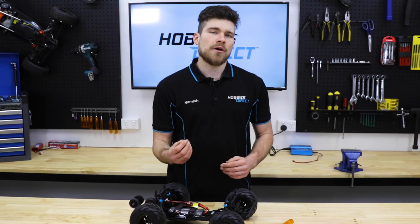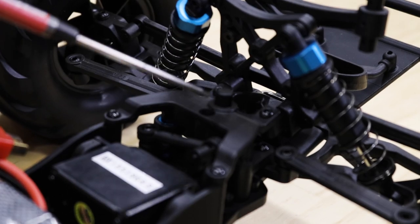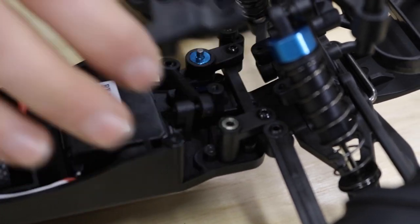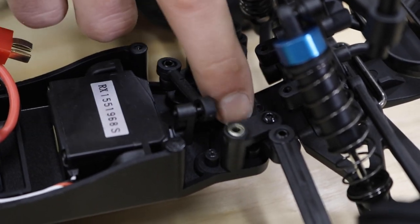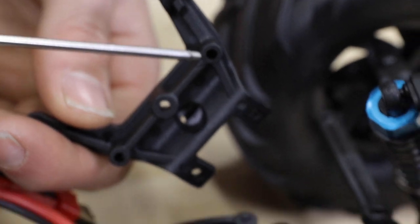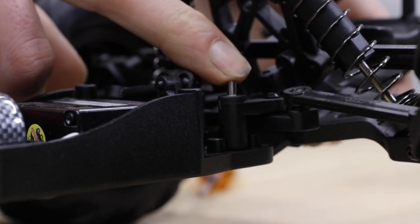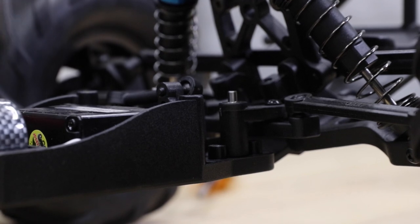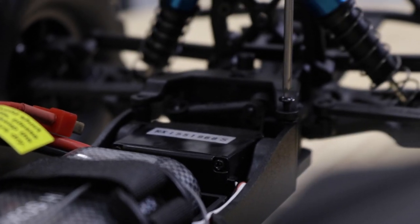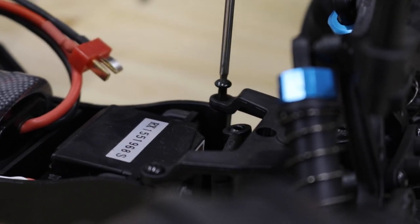To replace the post, simply remove the five button-head screws on the upper chassis plate using a 2mm allen key. Once removed, make sure the two bearings are still in place. Slide through the steering post, ensuring it has seated correctly in the two positions in the upper and lower chassis plates. Reinstall the five screws and you're back in action.